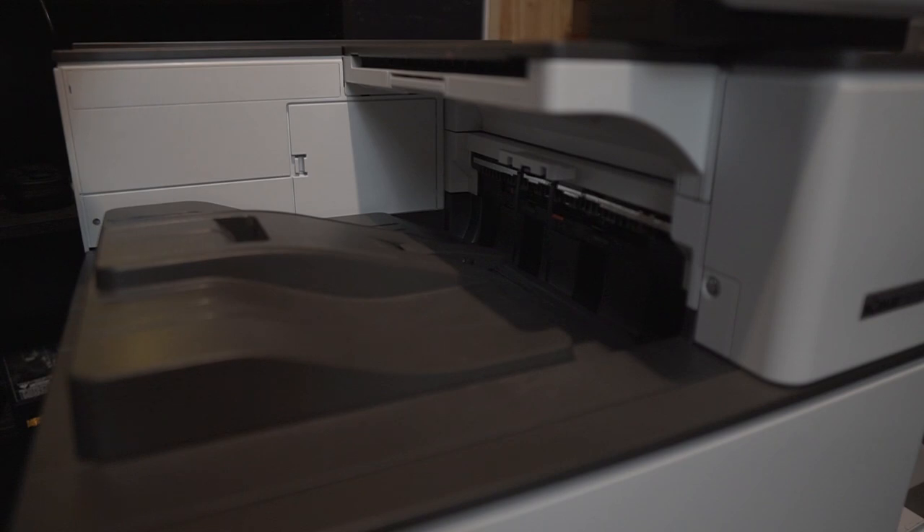I got the print files ready, so let's go ahead and click print and see how it looks. I clicked print — I believe it can do 45 sheets per minute; if I'm wrong I'll put a correction on screen. Let's go ahead and see what happens.